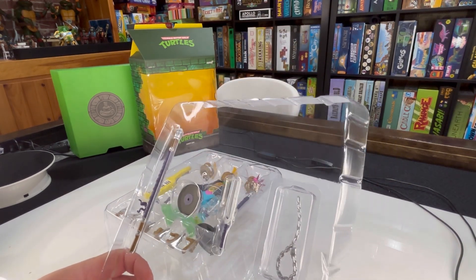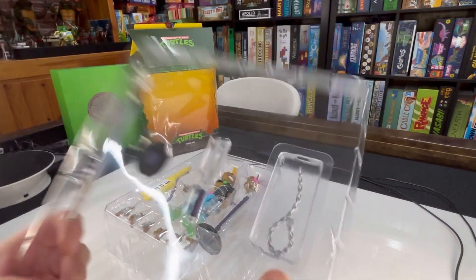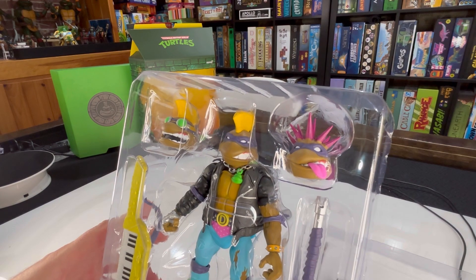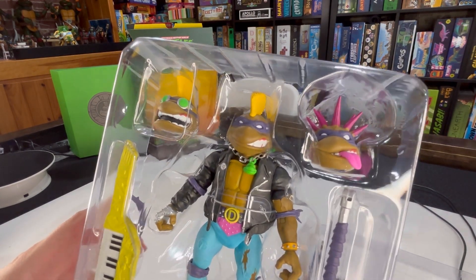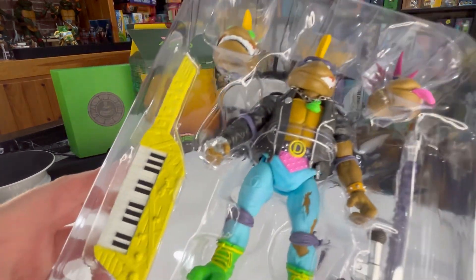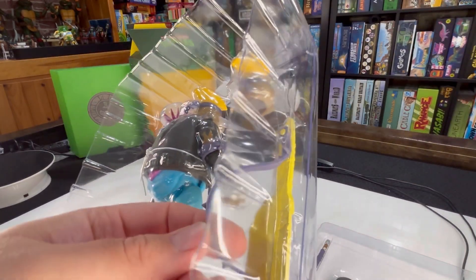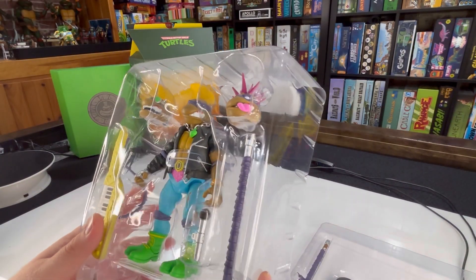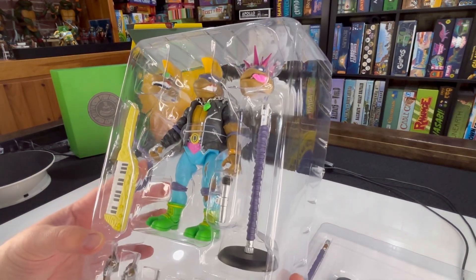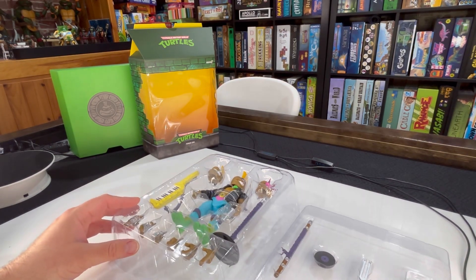We'll take a closer look at all those, but just showing you in the package what you've got. Your three heads, including the one on him. He's wearing a necklace here on a metal chain, which is sweet. The keytar is just fantastic and you can see it already has a strap on it — it's like a purple spiky rubber strap. Microphone stand, and a slew of hands, and of course the microphone itself. It's a pretty sweet set of accessories and a pretty cool looking figure.